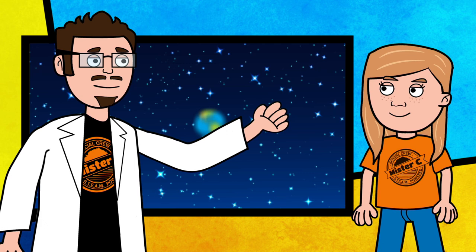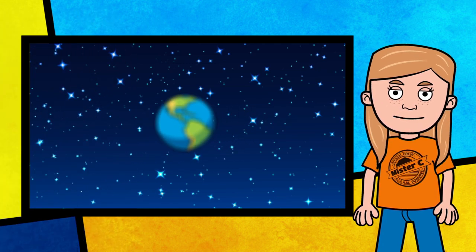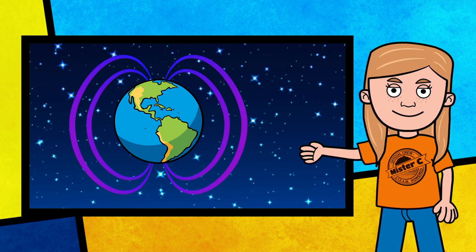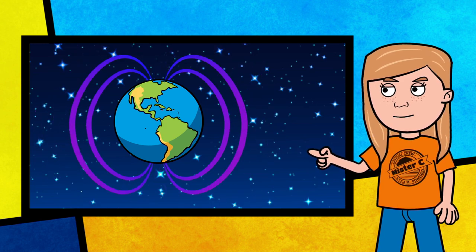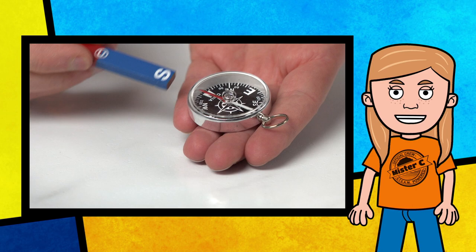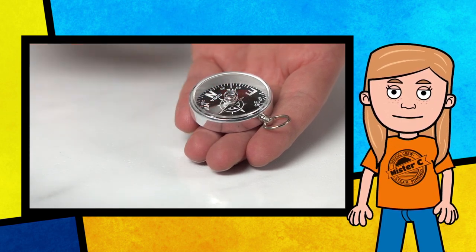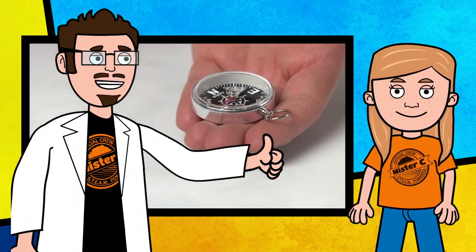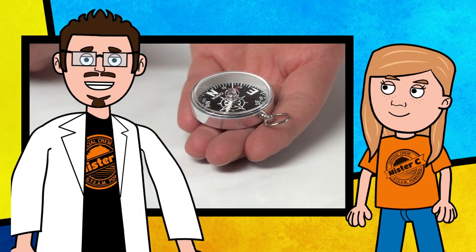London, what else can you tell us about our topic today? After doing more research on magnets, I learned that Earth is actually a giant magnet. The Earth's core generates a magnetic field, which creates magnetic poles. Scientific tools like compasses are attracted to the magnetic poles of the Earth and help with navigation. Compasses have been around for nearly 2,000 years.